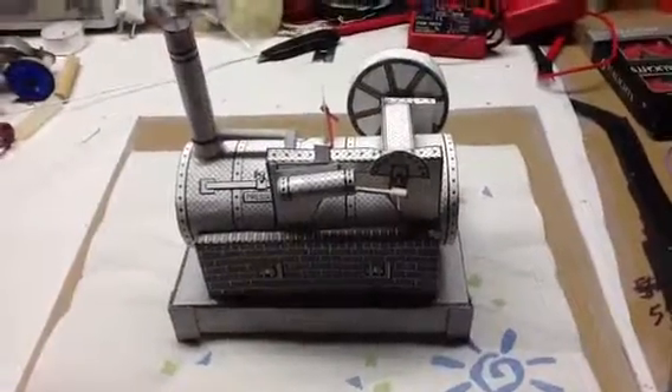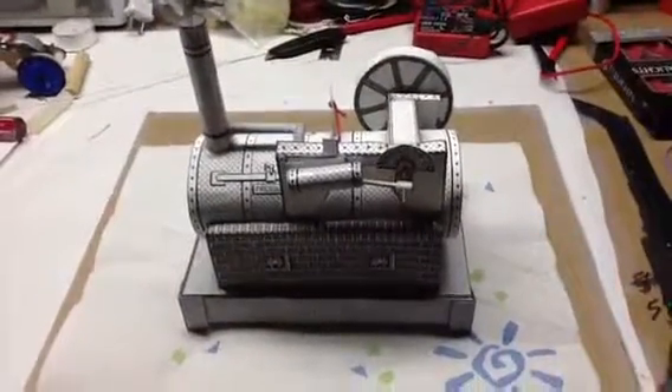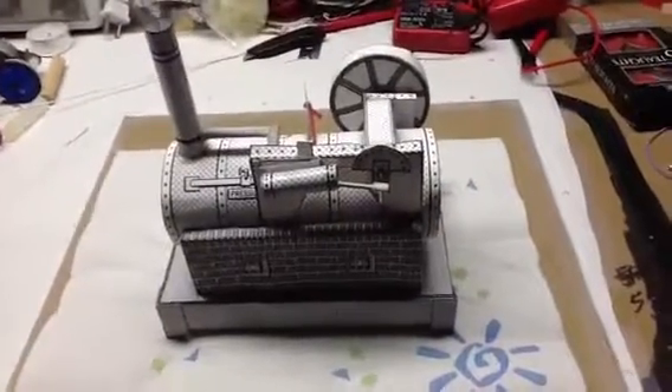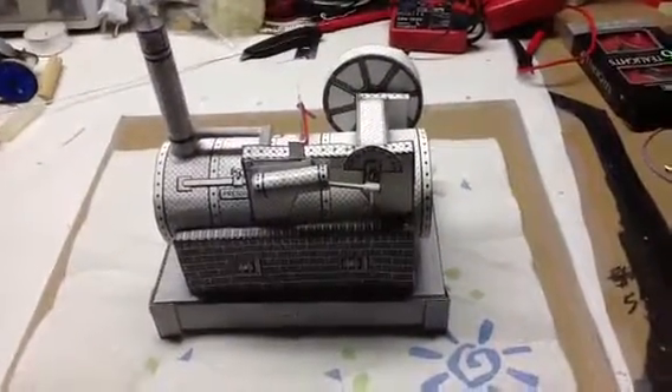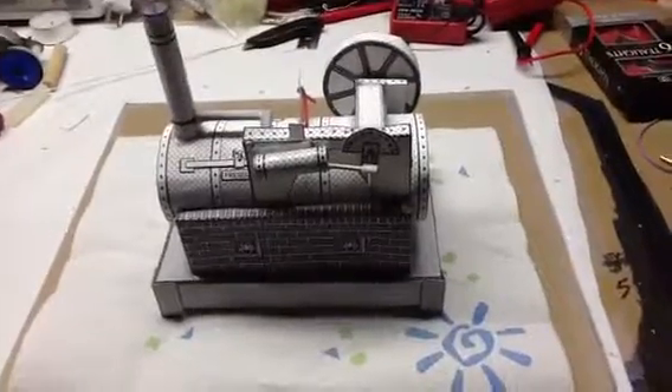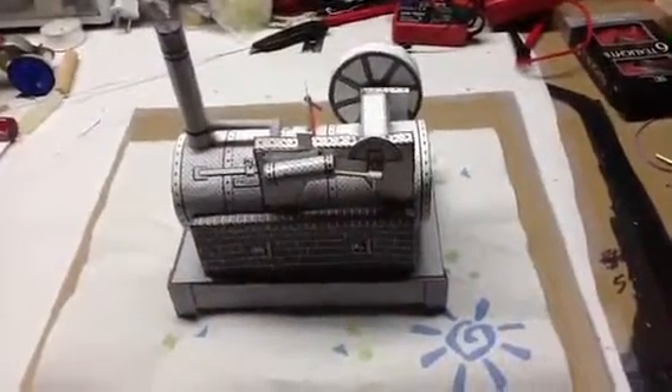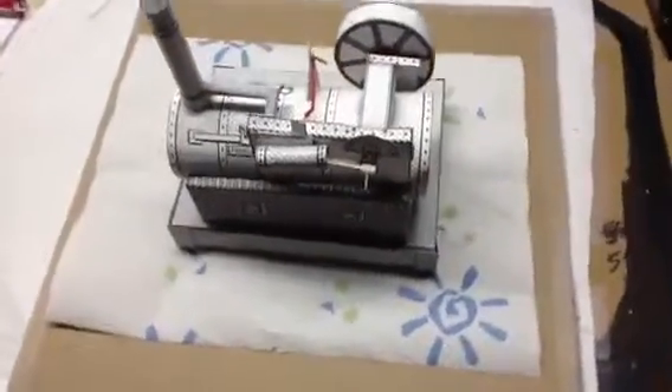I built this paper steam engine from the toy shop collection, which is still available online, believe it or not. It's quite an intricate device made almost entirely of paper, wood, and one rubber band, and the construction took quite a while.